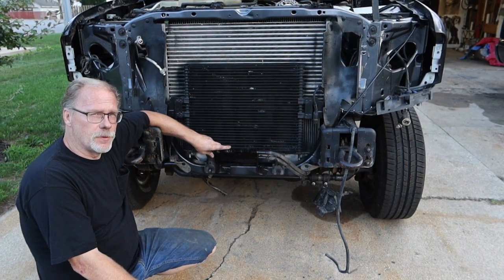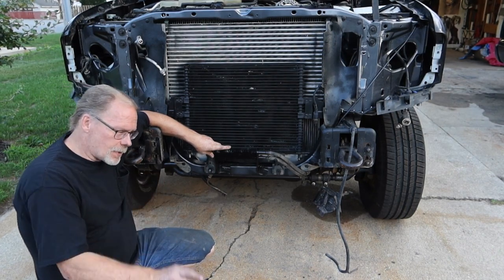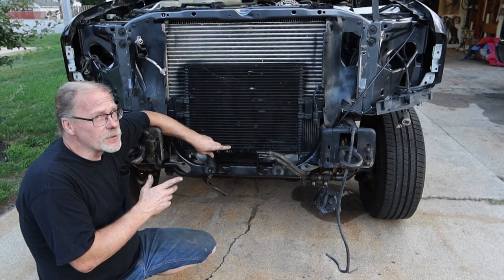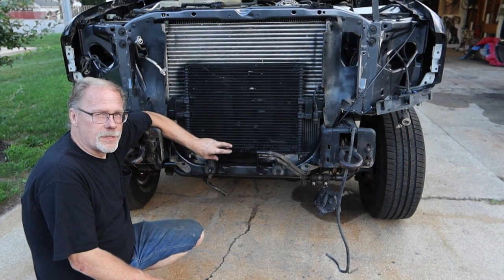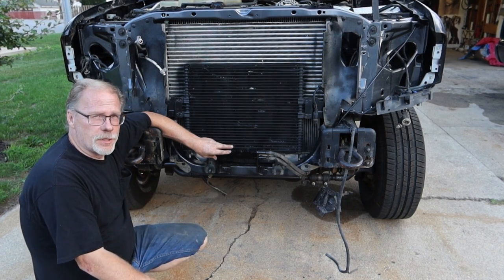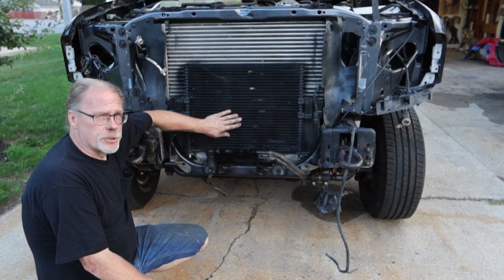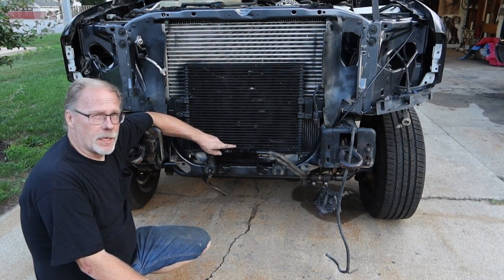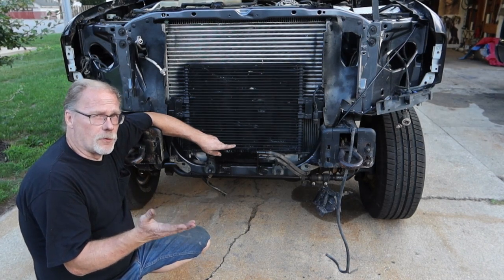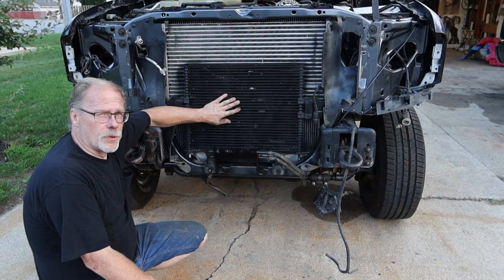For manual transmissions — the ZF6 and ZF5 — you'll never overheat those in a million years. But the automatic transmission is a different story. This cooler right here is off of a 6.0L Ford F-250 or F-350. You can go to a salvage yard and get one — this one came from a salvage yard for 20 bucks. Did a pressure check on it, we're all good. A couple of fins are banged up, but we're just putting a vehicle back on the road.